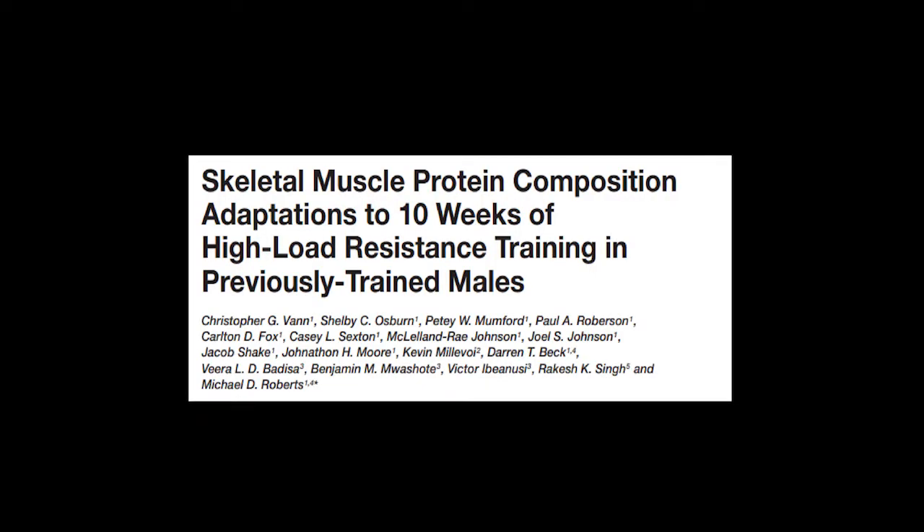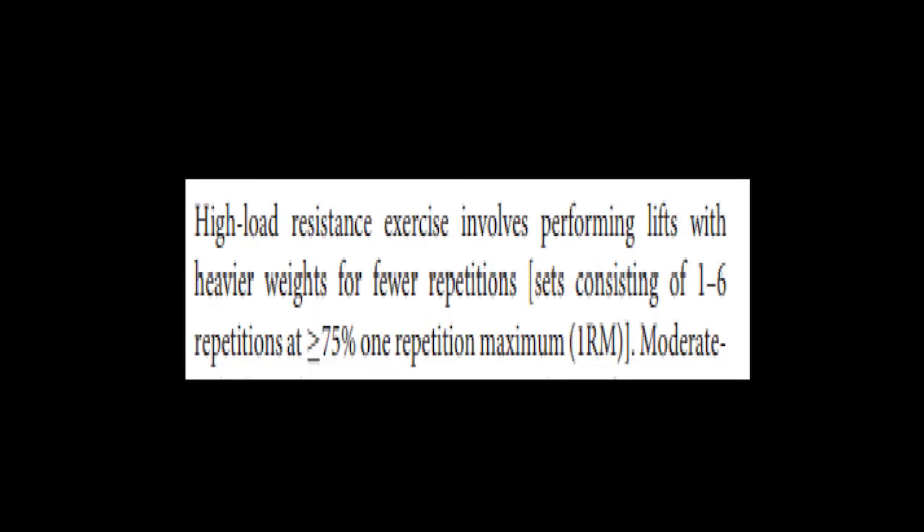To go through the study out of the USA looking at the effects of 10 weeks of high load resistance training, picking out some of the most important details. I will leave a link in the description to this study for you to examine in further detail. First, to define the author's use of the term high load: high load resistance exercise involves performing lifts with heavier weights for fewer repetitions, typically one to six reps at 75% of one rep max.